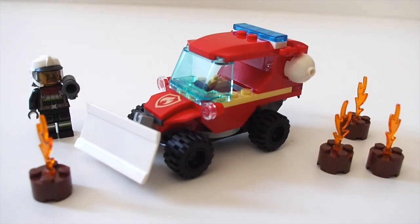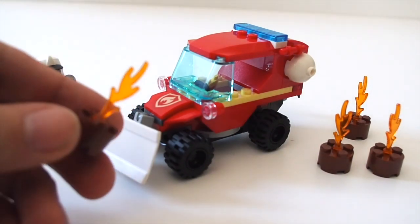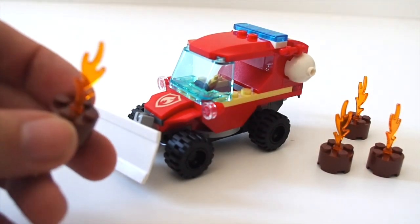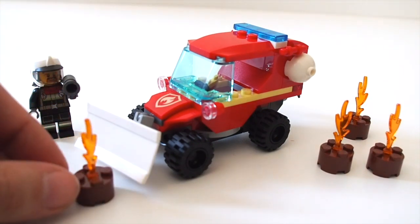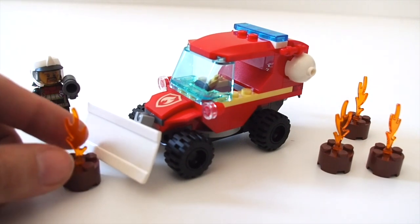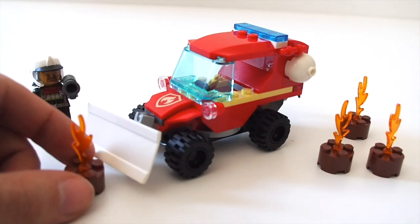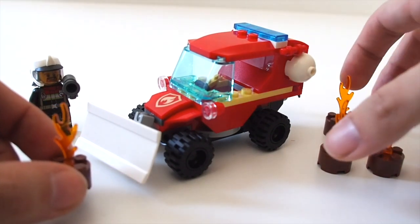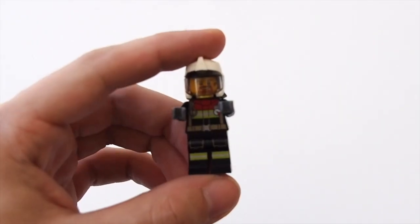It comes with one minifigure and this main truck build, and also these four little circular two-by-two bricks with a flame in them — logs on fire is my best guess for what the fire hazard truck needs to clear away. Nothing too interesting about these, so I'll push them to the side and take a look at the minifigure.